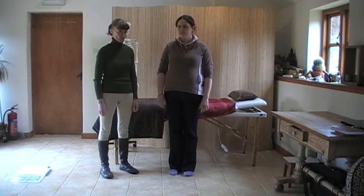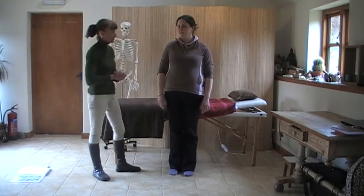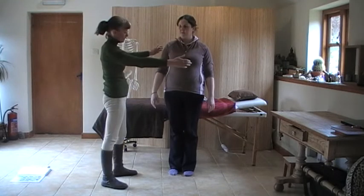We're going to do Touch for Health 2 — muscles, muscle positions, not corrections. So we'll start with supraspinata, central meridian. If you can face me.